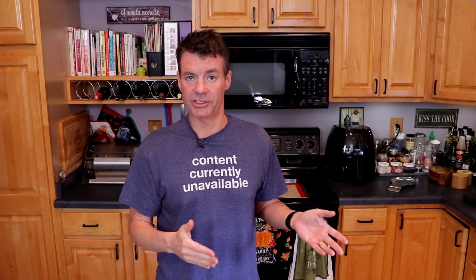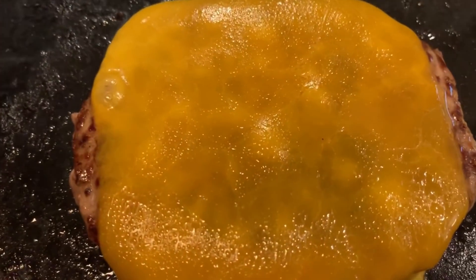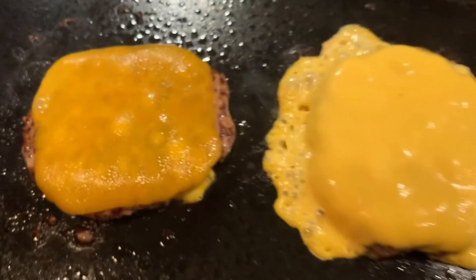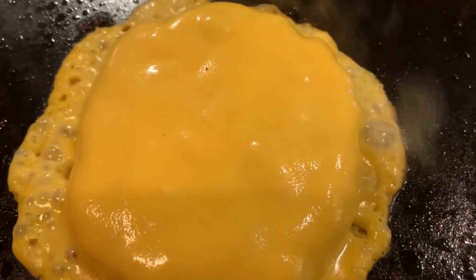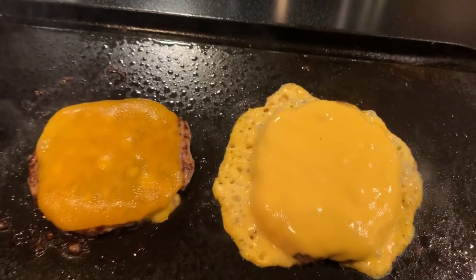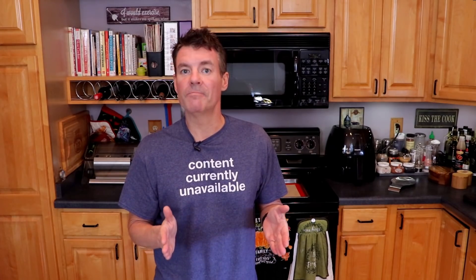So a non-processed cheese, like the one on the left, where we have a slice of deli cheddar — and you can see that the oil is starting to separate a little bit from that cheese there. On the right, that looks like a burger topped with a big thick slab of Velveeta. Look at how that melts. It's not Velveeta — that's extra sharp cheddar, to which we've applied this particular method.